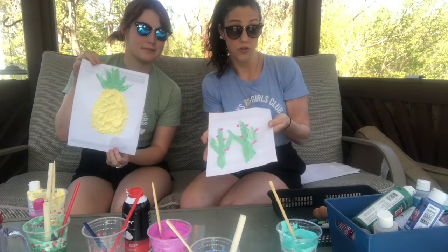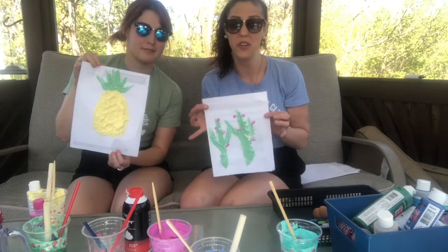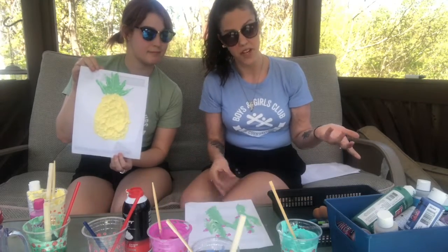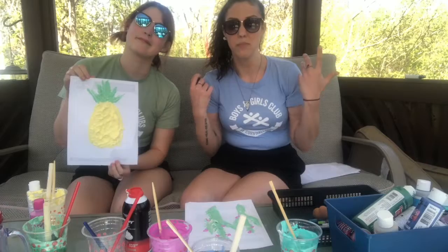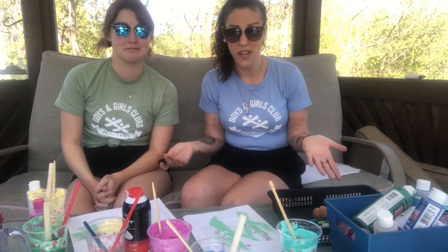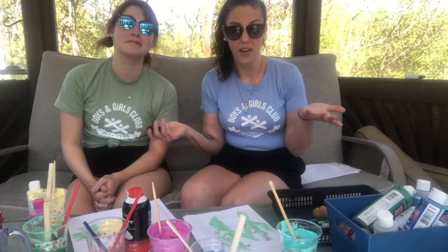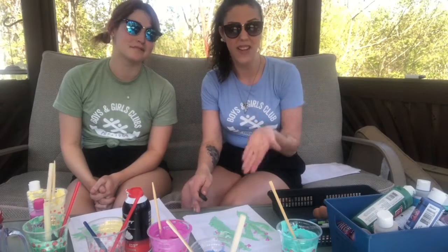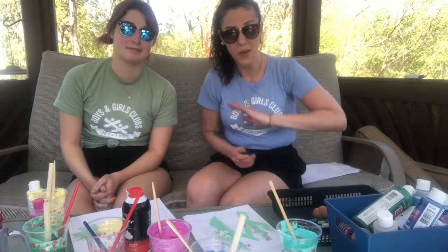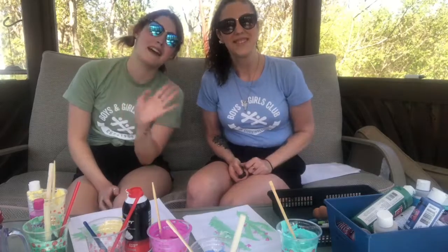You guys should try this because it's super fun and super easy to do. That's our activity for today. Hopefully everyone's having fun and it's beautiful weather outside, so get outside if you can. We hope you're staying safe, having fun, doing what you can with everything going on. If you end up doing the puffy paint, let us know and send us some videos on Boys and Girls Club because we love to see them. Have a good day, have a good week, and we'll see you guys soon. Bye!